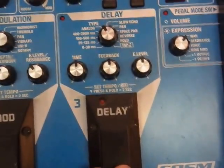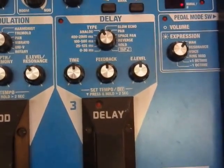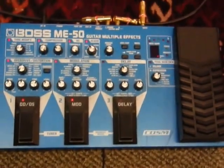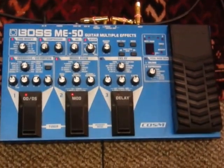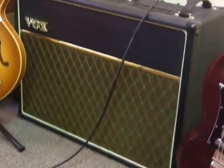When I'm doing more of a Smiths sound, I'll usually use the delay setting and dial in some particulars there. I highly recommend this particular pedal. If I have a secret weapon, it is this pedal going to the Roland Jazz Chorus and the Vox AC30 — it allows me to dial in the sound I'm really looking for.